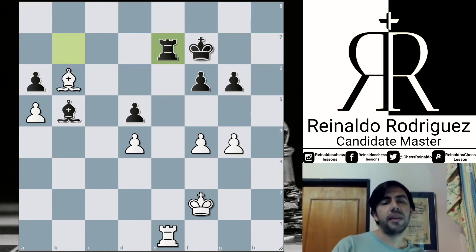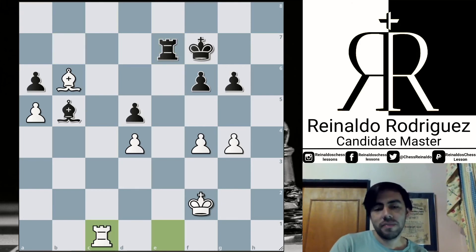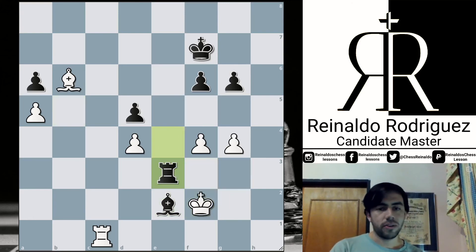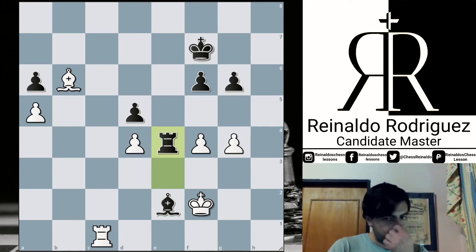Black took the outpost, King f3, Bishop e2 check, King g3, Rook e3 check, King f2, Rook e4 — so the rook has been moved back and forth. So now the king — Giri cannot repeat the position because it will be a draw — so he did Rook c7 check.